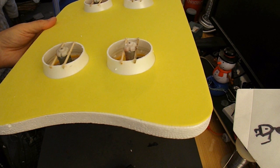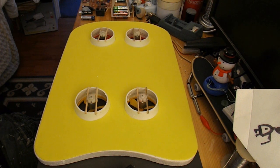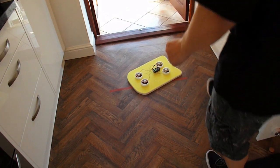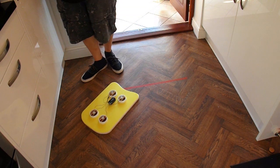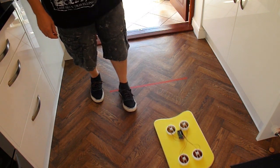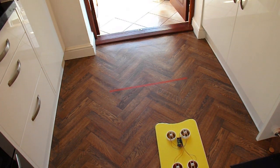It feels a bit heavy to me, to be honest, but we'll see what we can do. I'll wire them up and give them a test — in the kitchen, just a quick test run with a temporary 9-volt battery to power all four motors at the same time. It's running the battery down pretty quickly, but it worked.